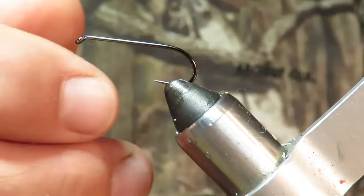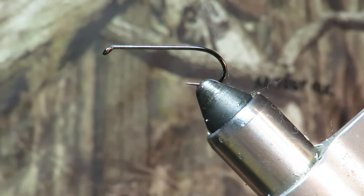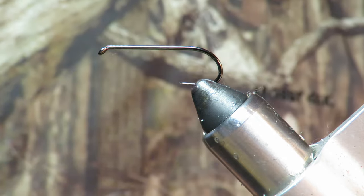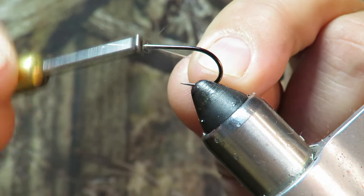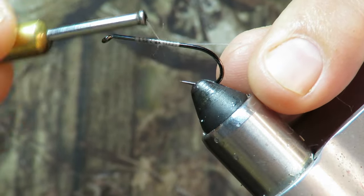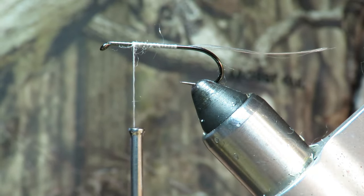I found one very important thing, and that's the bead chain eyes — the very heart of the clousers that I tie. So let's thread up the hook, because it's gonna be just a little different than normal. I'm gonna give myself a good thread base here. I am gonna keep the eyes back away from the eye of the hook.